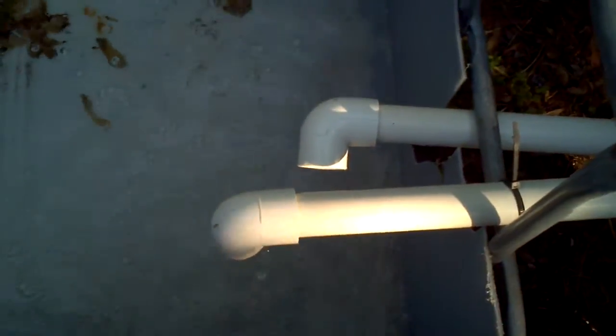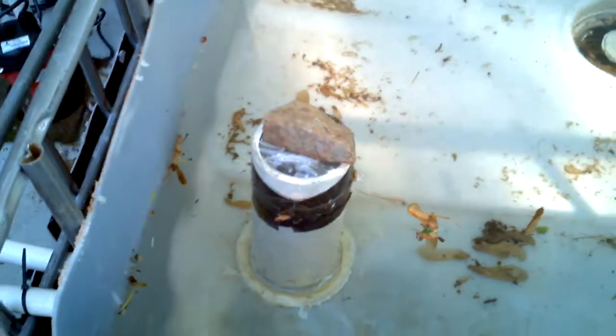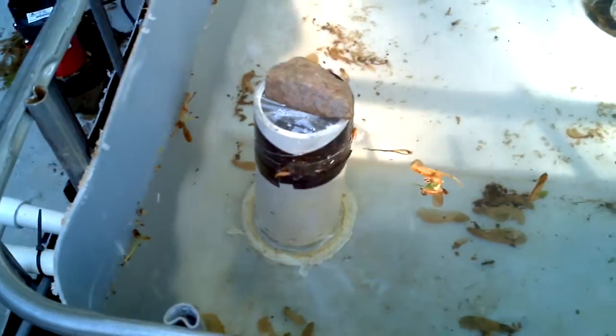Here are the outputs. This is getting very close. I will record once the siphon begins. Thank you.